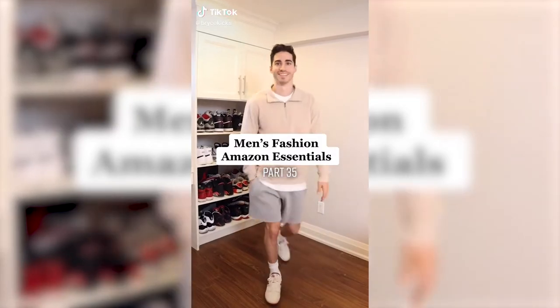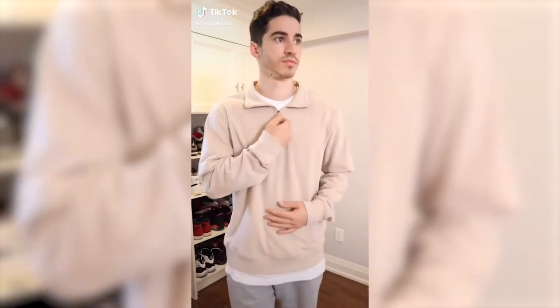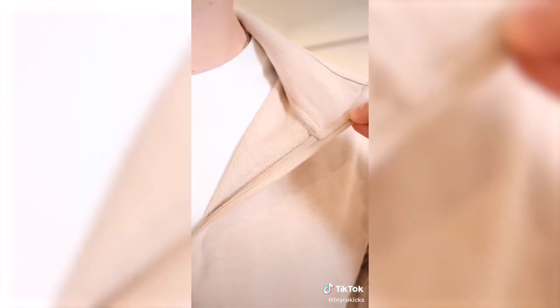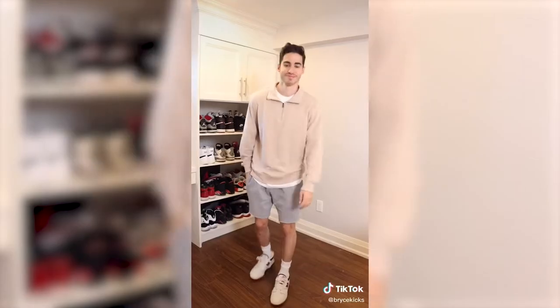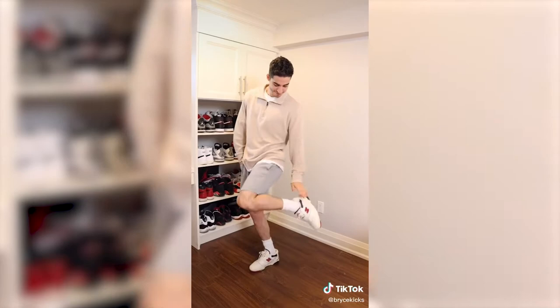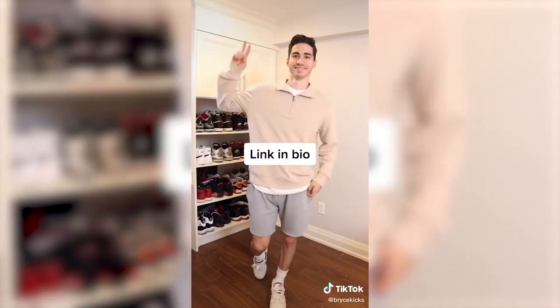Men's Fashion Amazon Essentials Part 35. This is a lightweight quarter-zip sweater. It features a super soft French terry inner lining and a durable zipper. The way that I style it is with some gray shorts and the New Balance 550.